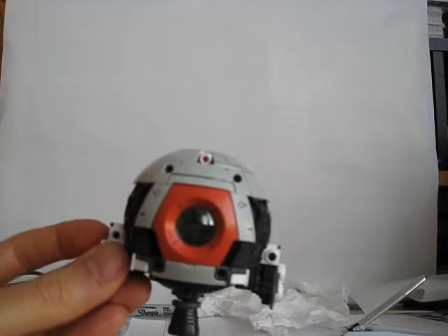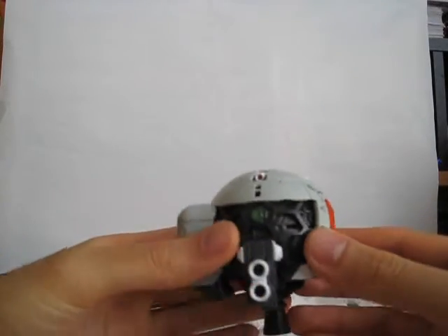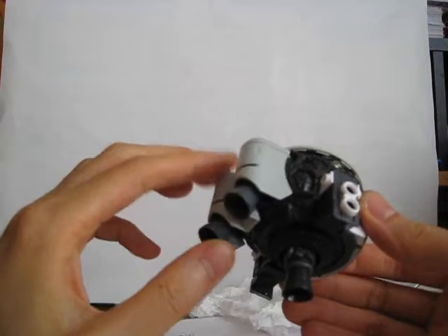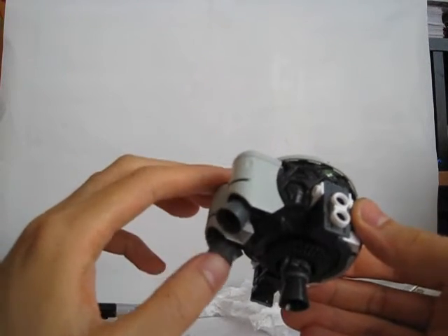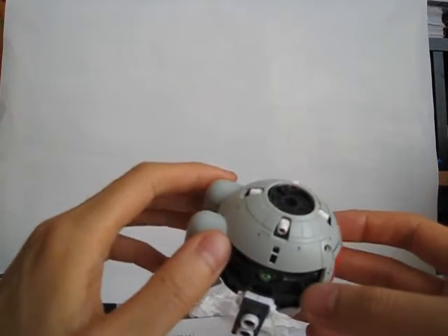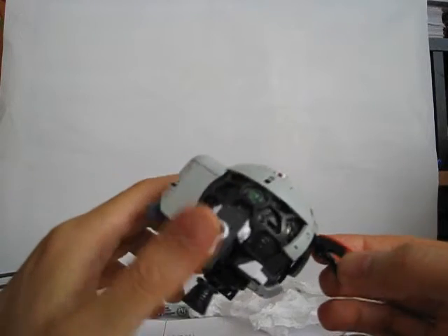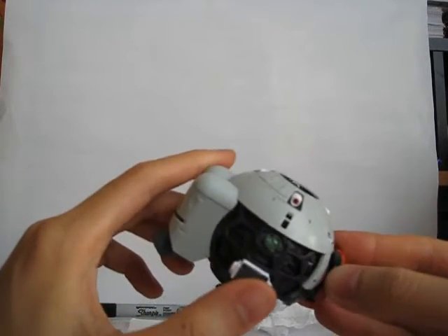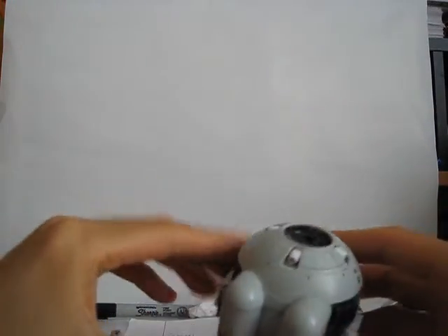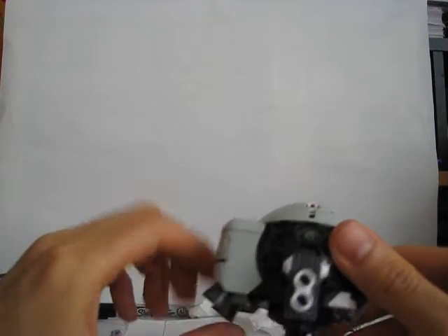I'm also going to try to pick up two of the older 0080 High Grade Universal Century GM Commands. They're a bit more expensive and the beam sabers are glued to the hand, but I can always pick those up later. High Grade Universal Century sets have much higher stock, while older sets tend to run out of stock much quicker, and Bandai doesn't reissue them as often as the newer ones.